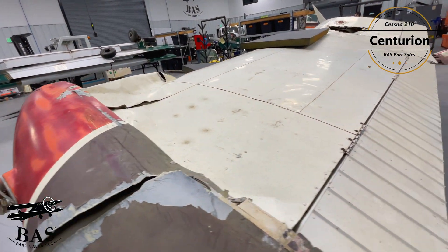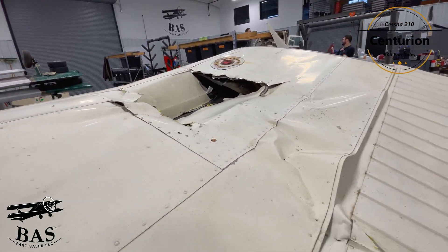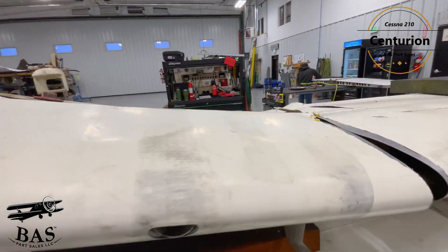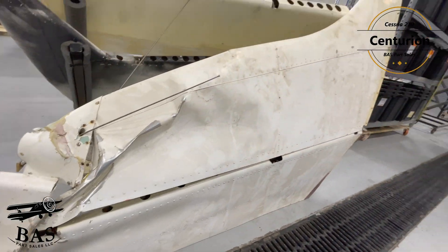We're going to get all of the gears, all of the cabin doors, the wheels, the brakes, the baggage door, the seats, control wheels, some great avionics and indicators, hydraulic components, fuel system, electrical systems, and just a ton of good OG Cessna 210 parts.